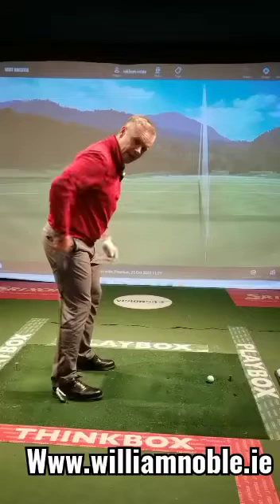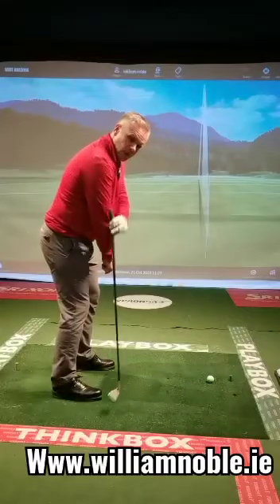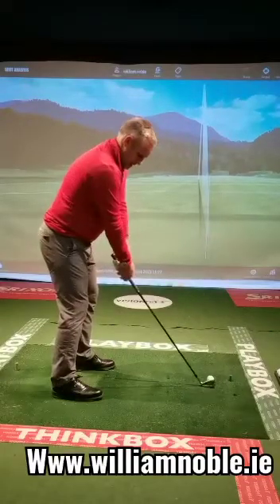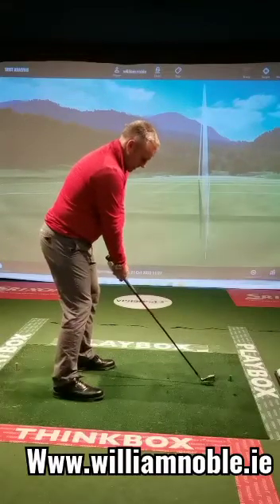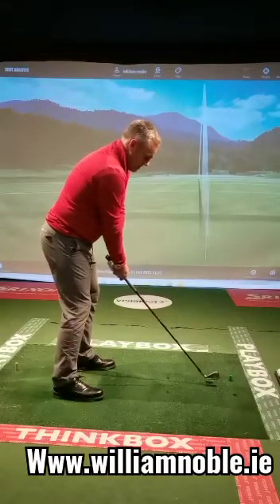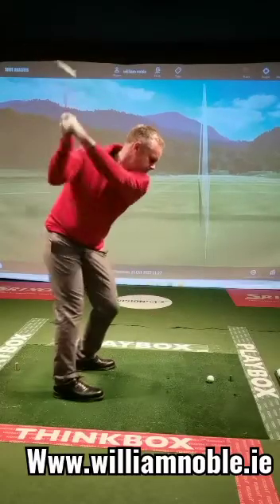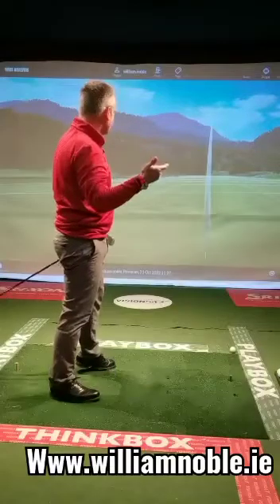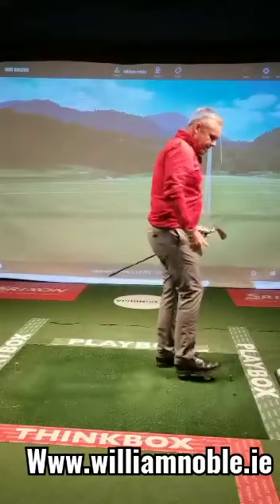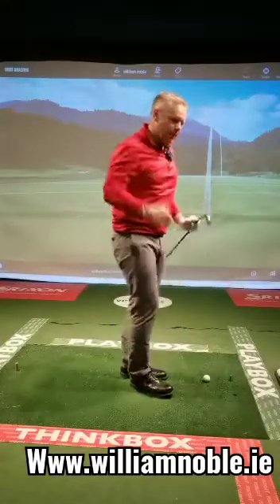My balance points again — hip area, shoulders — and my hands are the right distance away with the mid iron, so it varies from shot to shot. I'm happy enough with my ball position a little bit more forward, and that just allows me to move with balance and replicate the swing. Each angle of shaft relates to the club that's down there.